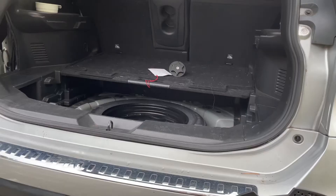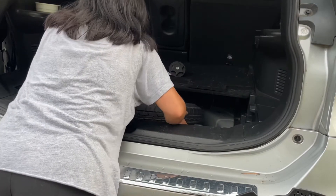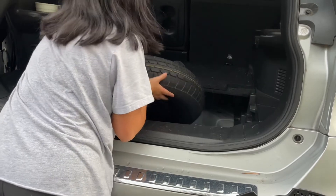The first time I changed my tire, I really expected the spare to be so heavy, so I spent so much time and energy pulling and trying to lift it — when it was really just bolted down to my car.